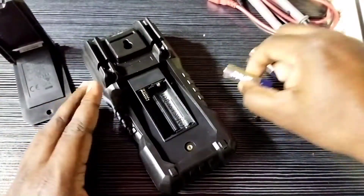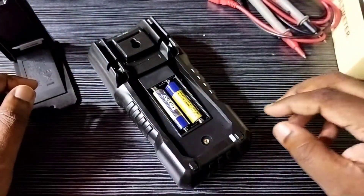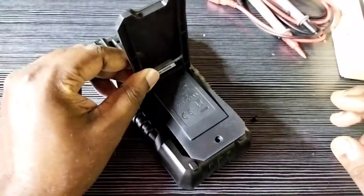So here we can insert the battery like this. Okay, done. So now close it.